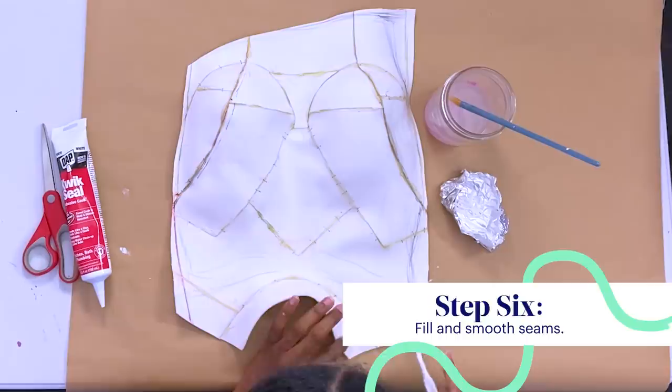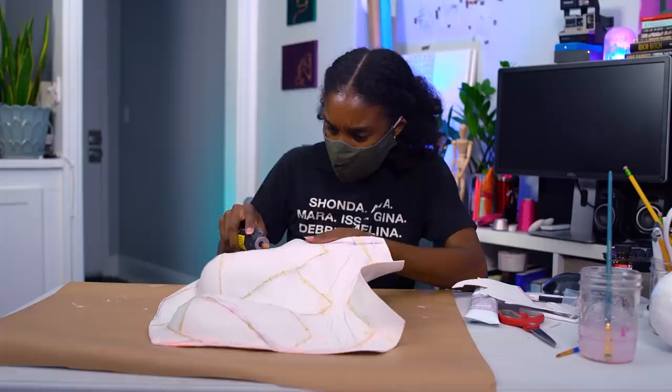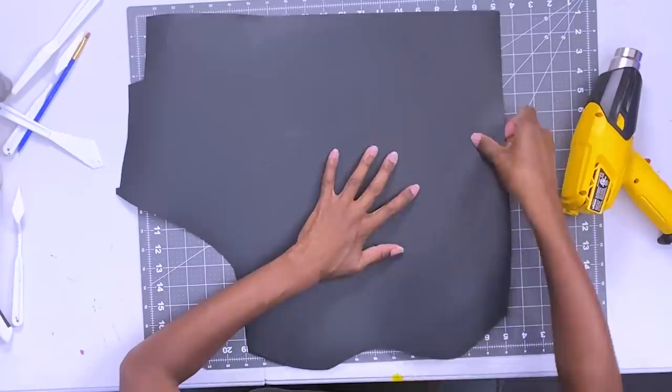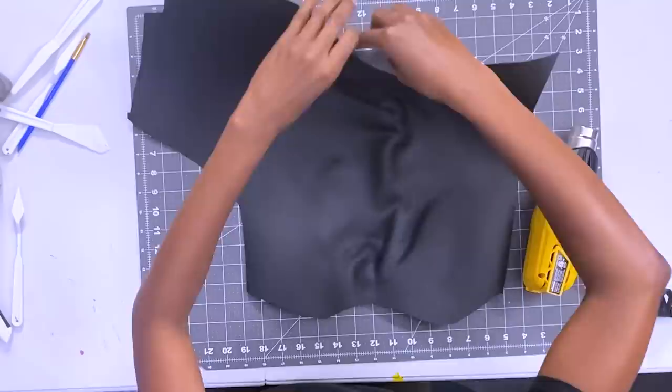I'm now in a good spot to start cleaning up. I'm using Quick Seal and a little bit of water to fill in and smooth out the seams. Now I'm using the Dremel to smooth down the rough patches. I'm finally at the Worbla part — the fun part. Since the foam was so thin, I decided to sandwich it between two pieces of Worbla, heating the Worbla and molding it to the back of the foam base.